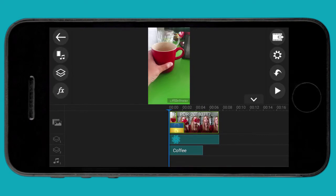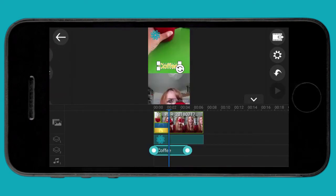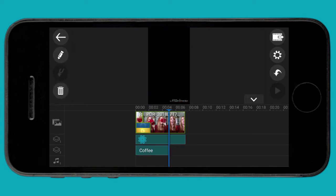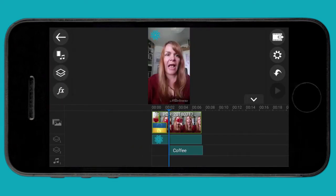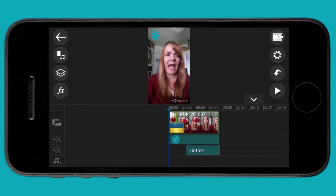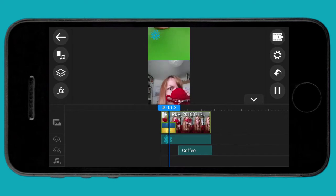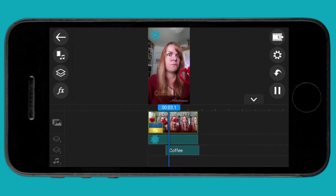Now I can choose not just where the title appears on the screen, but when — you can see it's got handles. I can pick that up and I want it to come in at the end as I'm drinking the coffee, so we're getting that coffee moment. There you go — it's coming in.